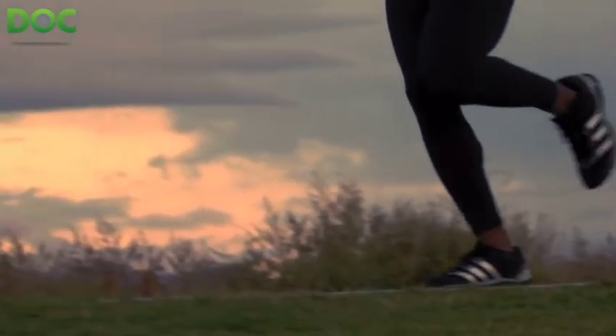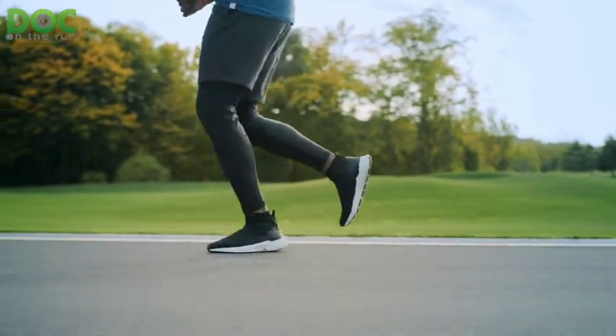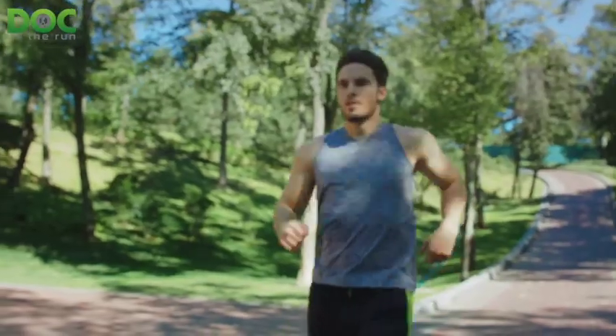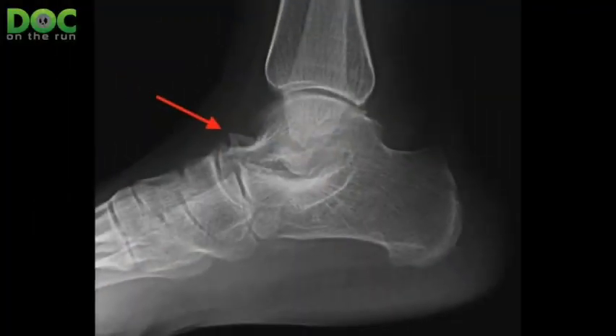That really explains why talar beaking happens. If you have this abnormal union, or even if you just have something very painful in your foot — a cyst in the bone or some damage in one of the joints — and you're running and training and it causes stress and discomfort, your body will naturally form excess bone near one of those joints to stop that painful motion. That's part of the natural progression of any kind of arthritis: you get excess bone spurring to try to block and stop that painful motion.